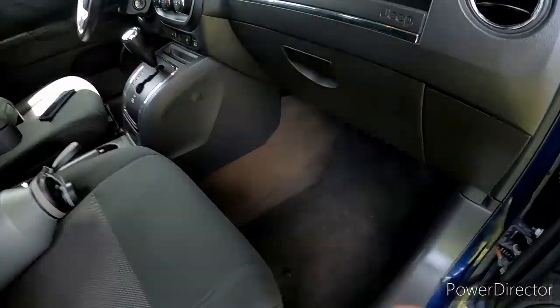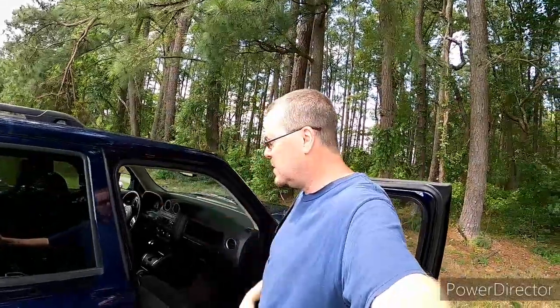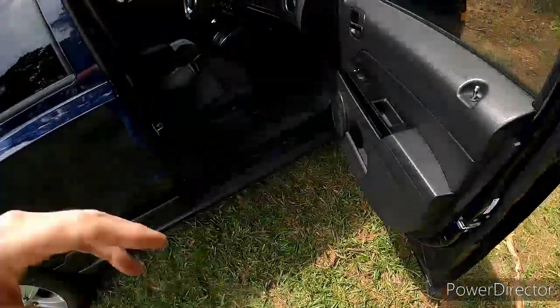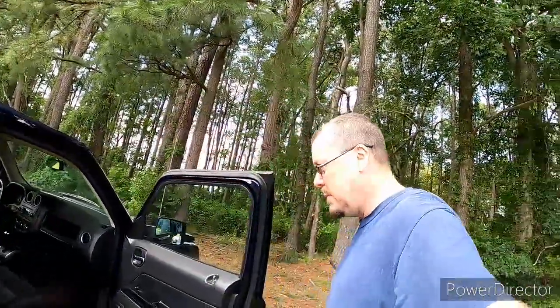Super clean inside. It does need floor mats, which I already ordered. Oh yeah, by the way — this is two days later, as you can see, wearing something different. We had that storm and all that rain, so I kind of had to push this back. But I went ahead and ordered the Jeep slush mats. They're kind of like WeatherTech mats but made by Jeep.